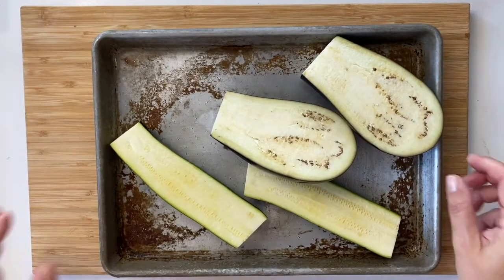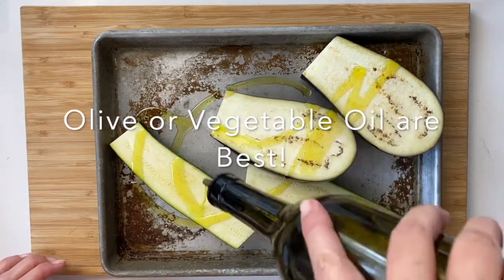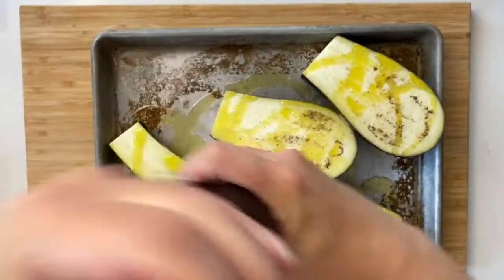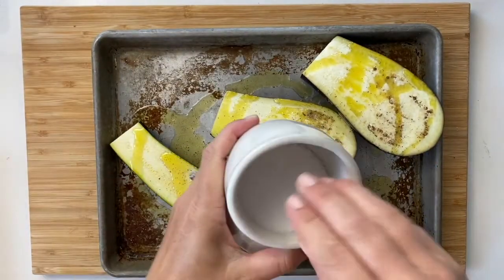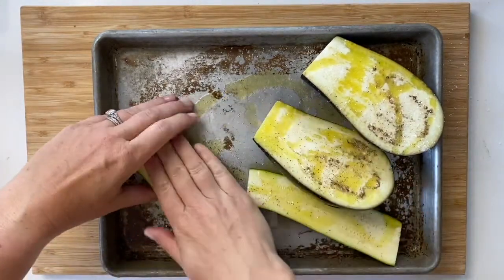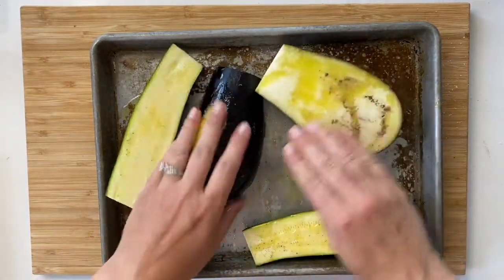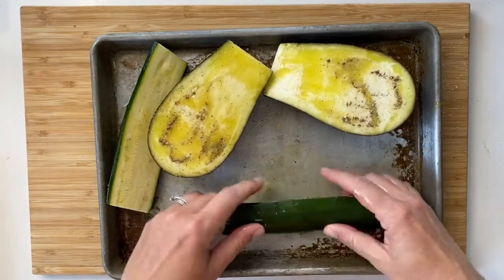Now that your produce is prepped, you want to season it with salt, pepper, herbs, and spices, and make sure to add some oil so they don't stick to the grill. Here I've got my eggplant and zucchini, drizzling it with some olive oil, hitting it with some freshly ground pepper, and then a little bit of kosher salt just to dry out some of that moisture and give it more flavor. Then use your hands — my favorite tool — to rub the fruits and veggies all over, making sure you get both sides. That ensures it doesn't stick to the grill grate and gives great flavor all over your vegetables.